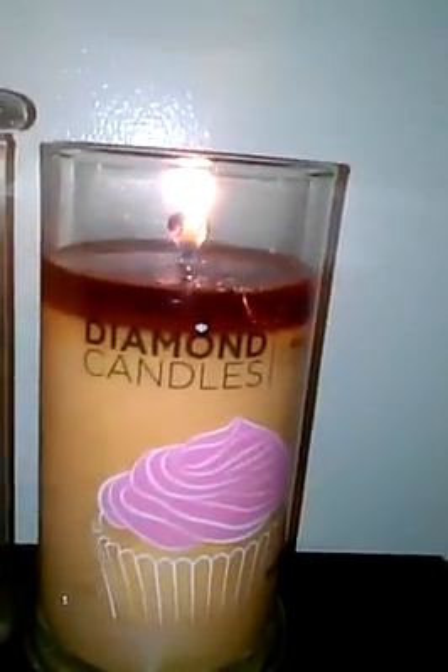I have all my candles here. I have two more on the way.